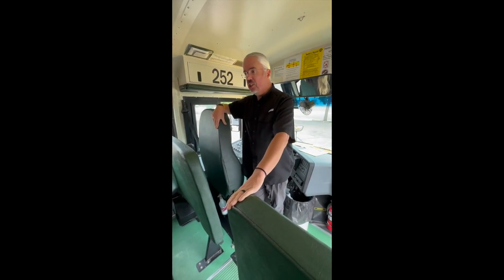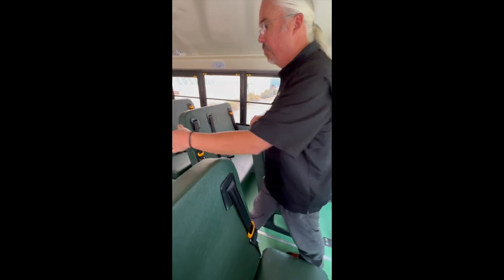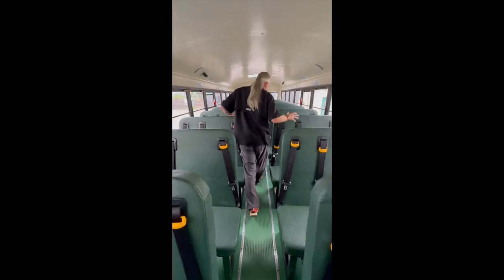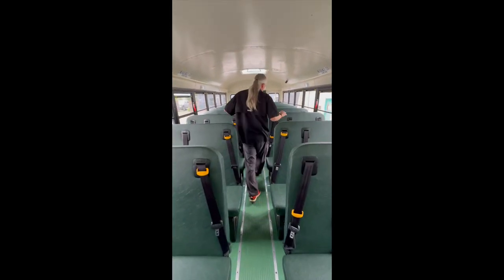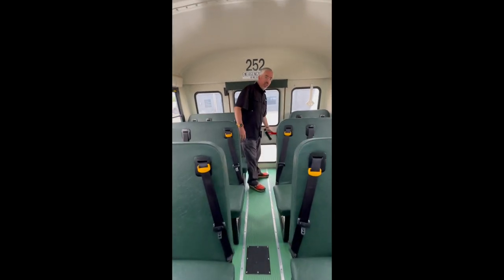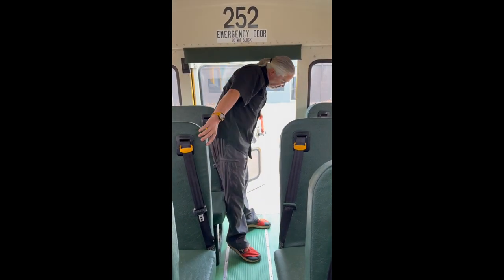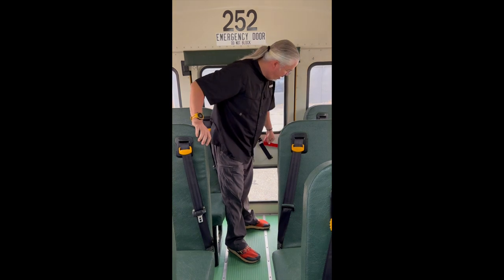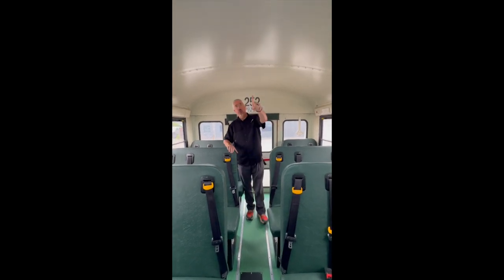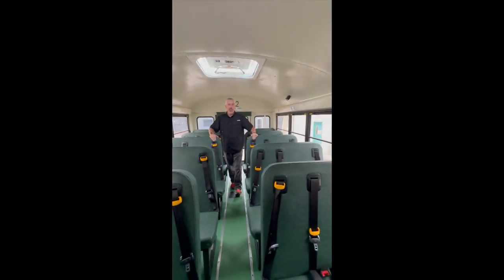After we checked our strobe light, we're going to do the rest of our interior bus check. We're going to be checking our seats, making sure that they are all secure, no rips or tears, and that all of our seat belts look functional. We're going to go all the way to the back. We're also checking our aisle, making sure that it is clear with no tripping hazards. We're going to check our rear emergency exit — that buzzer is going to sound as soon as we open this. Sometimes they get a little sticky but they open and close. So we have seven emergency exits: the rear exit, two on the roof, and two windows on each side of the bus, totaling seven emergency exits.